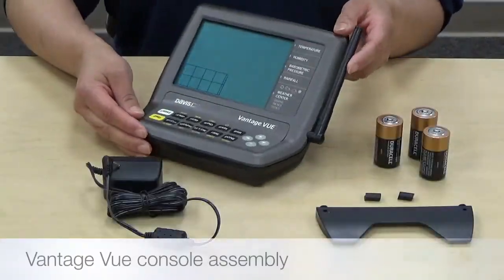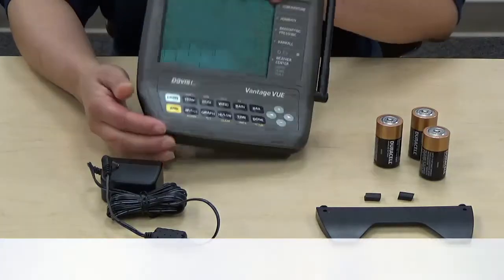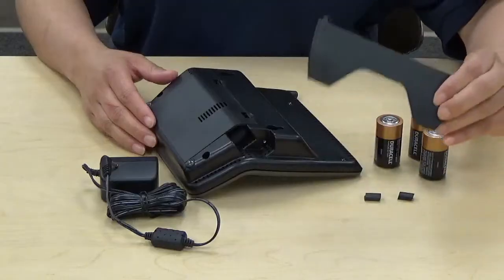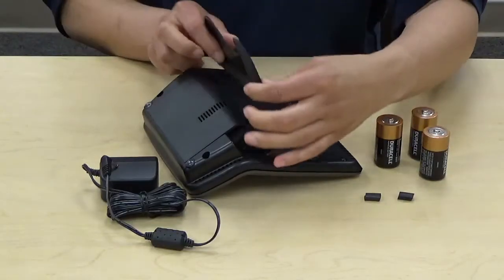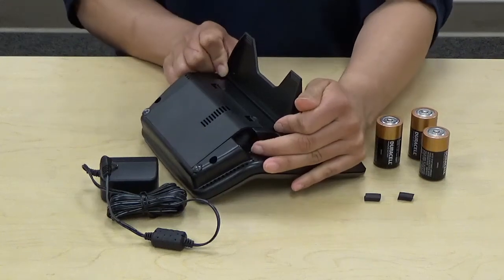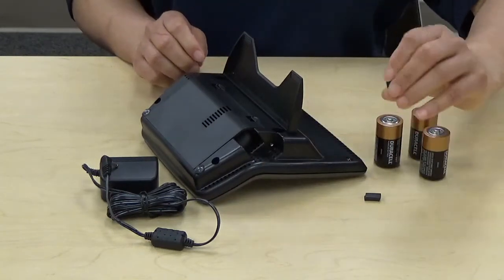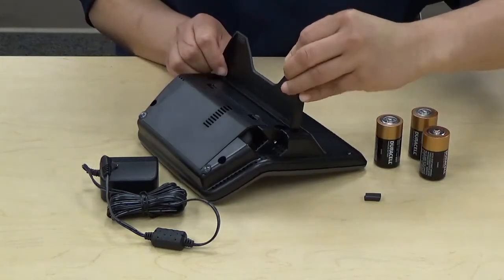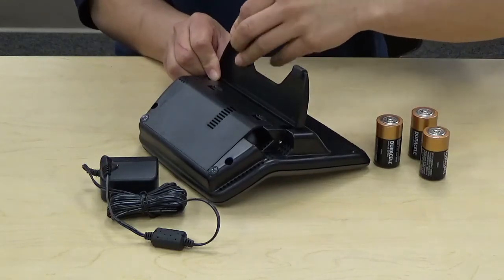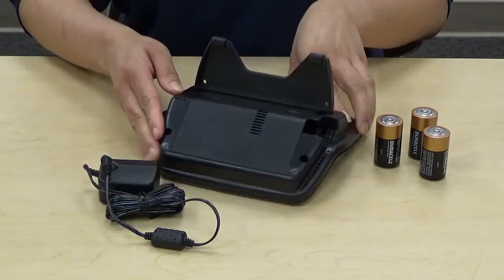Let's get your console ready for configuration. First, install the kickstand. We've included this so that you can place your console on a flat surface. Place the tabs into the hole and press up to lock your kickstand in place. Now install the rubber feet onto the kickstand. We've included two additional rubber feet for the bottom of your console.